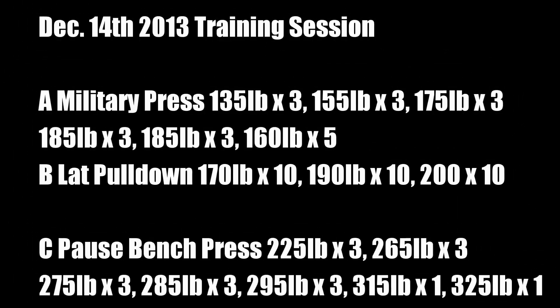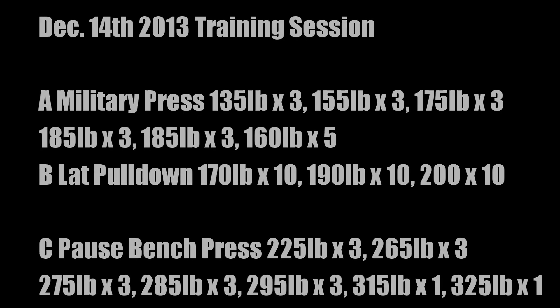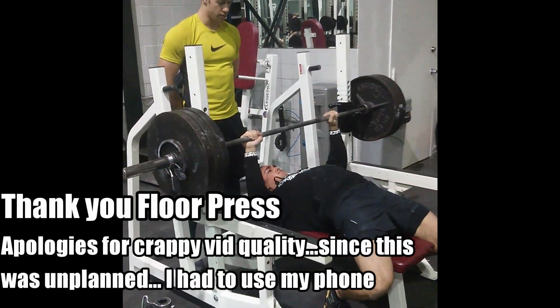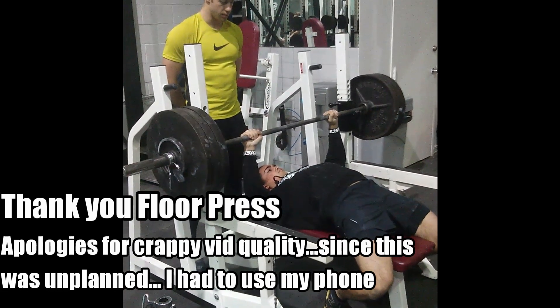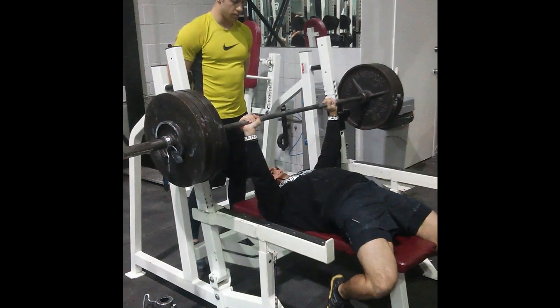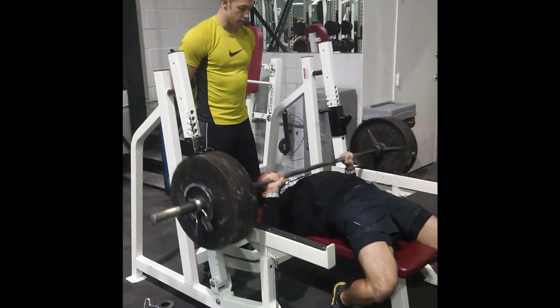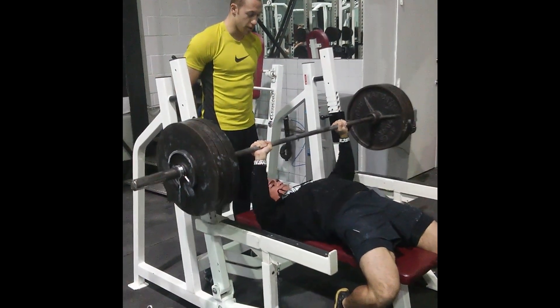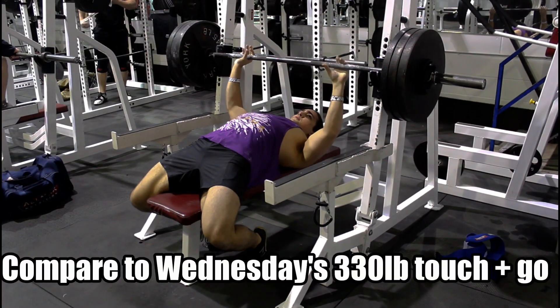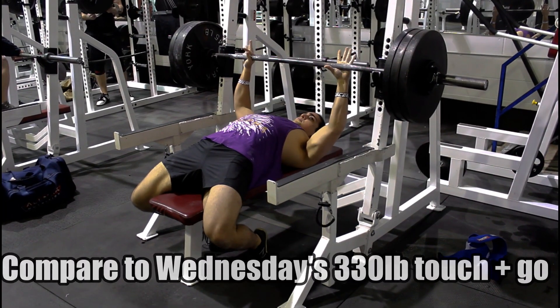I have to credit the floor press. If you look at my training session, it was the third movement I had done — seven working sets before — yet it honestly felt easier than a normal bench press. The floor press already has a built-in pause aspect to it. It also reminded me to keep tight with my back and to fire the triceps, two things I normally forget to do on the actual bench press.